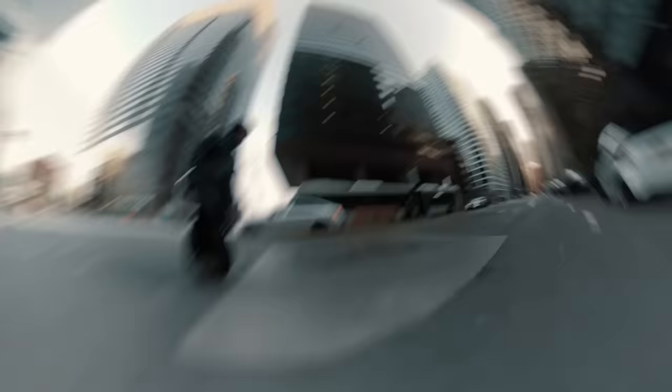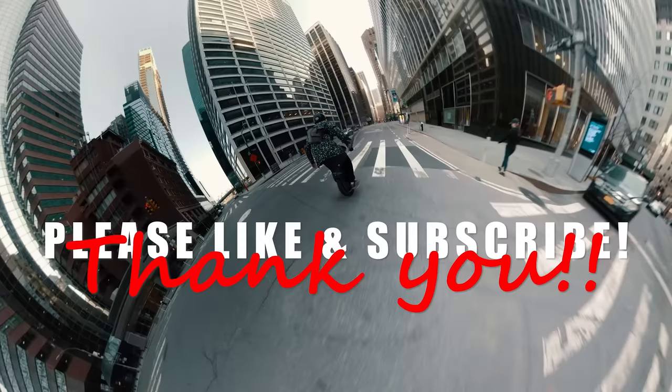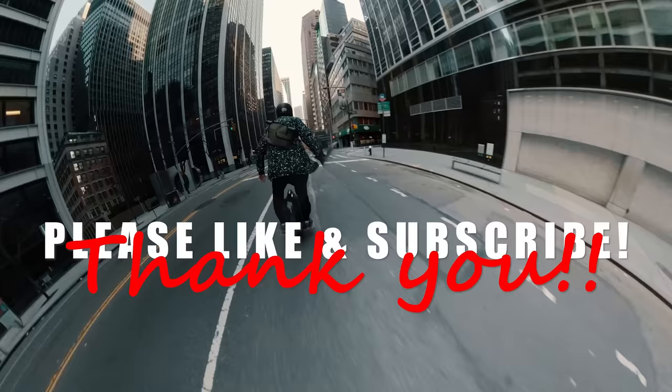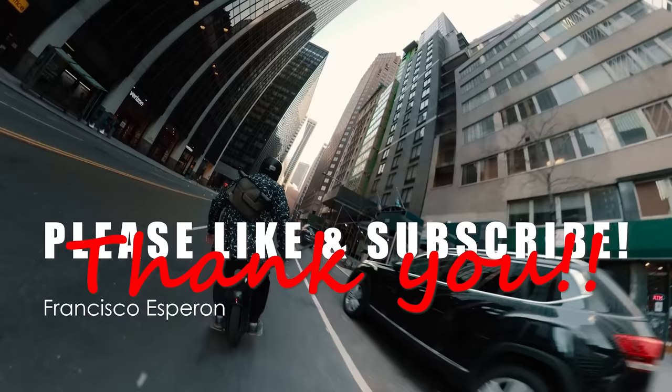I managed to waste another 10 minutes of your life, but I hope you enjoyed it. As always, if you enjoyed this video, please like and subscribe. As much as we all love electric unicycles, the only way for us to get better wheels is to grow as a community — so tell your friends, teach them how to ride, and get them hooked. And finally, a quick shout out to Francisco Esperant for supporting me on Patreon. Thank you.